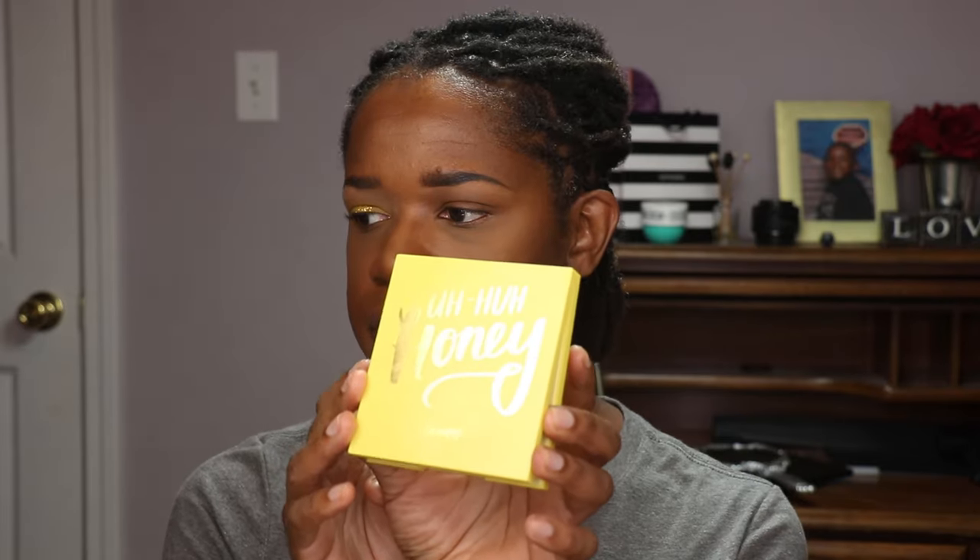I wanted to do a quick review on a palette I purchased from ColourPop. It's called the Uh-huh Honey eyeshadow palette, and it is a collection of gorgeous yellows. There's a glitter in here, there's some shimmers in here. Very beautiful palette.